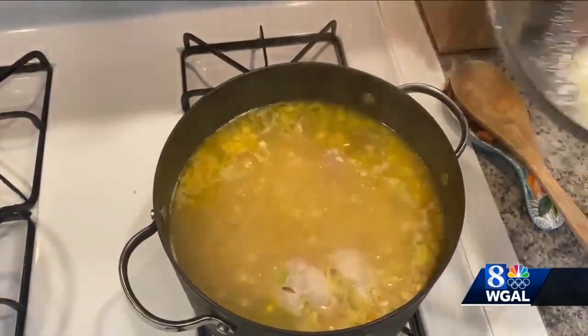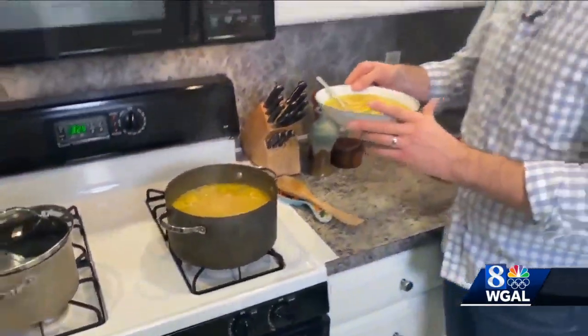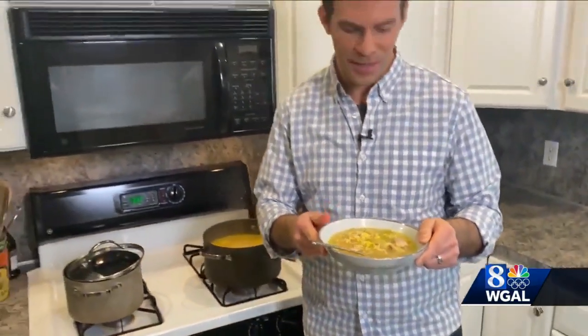The soup is finished when the egg noodles soften up, and you have your finished product right here — your chicken corn soup. It's really good, especially for the winter, which is probably why it is on the food court menu year after year. And they sell it by the gallon.